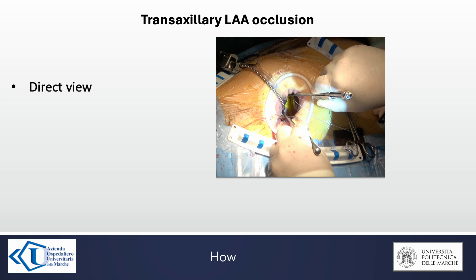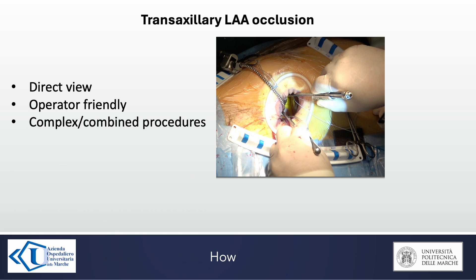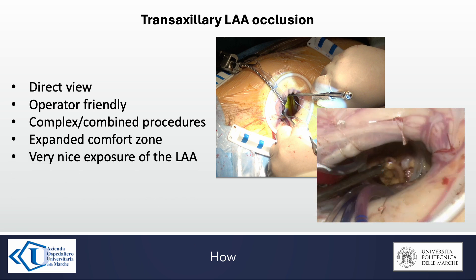As we know, the transaxillary approach is a direct view, operator-friendly, minimally invasive approach that allows complex combined procedures to be performed with the surgeon remaining in their comfort zone. As the chest is centered in front of the transverse sinus, exposure of the left atrial appendage is always very good.